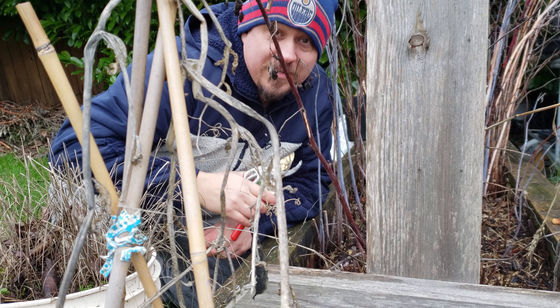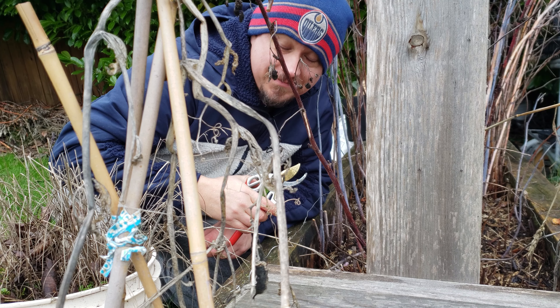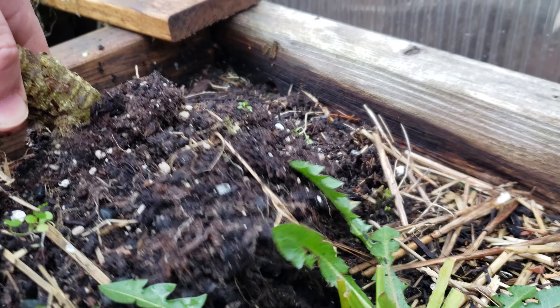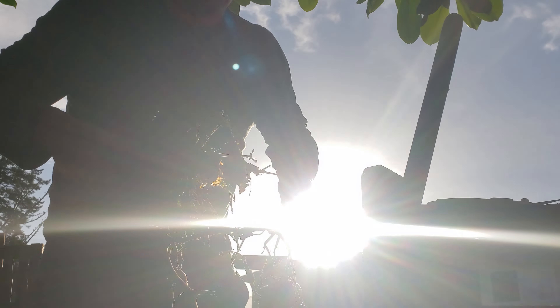So just what is chop and drop? Well, it's exactly as it sounds. After a crop is over, instead of pulling it out of the ground or chopping it down and dragging the excess leaves and stems to the compost, we chop it right at the root collar and leave it in place.